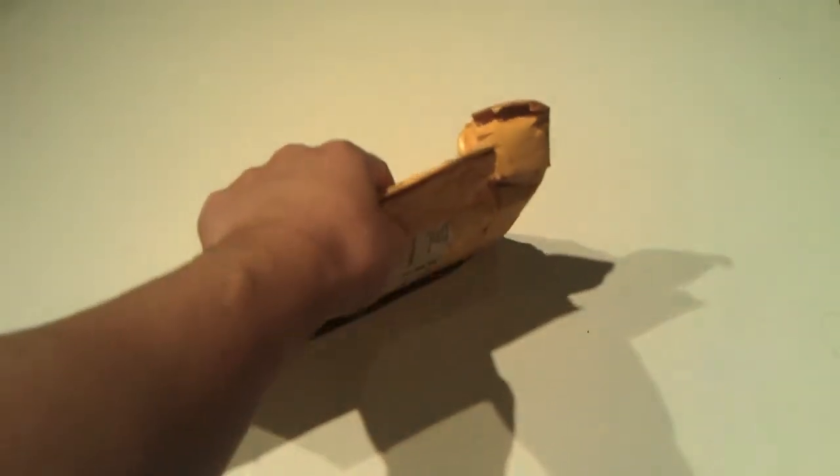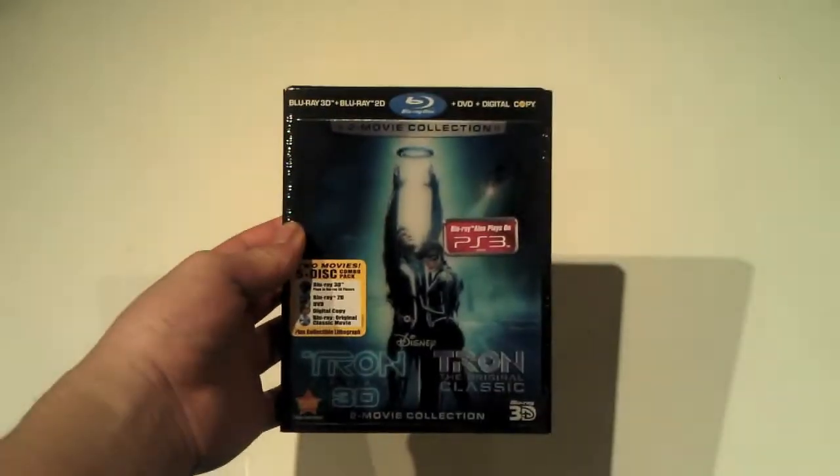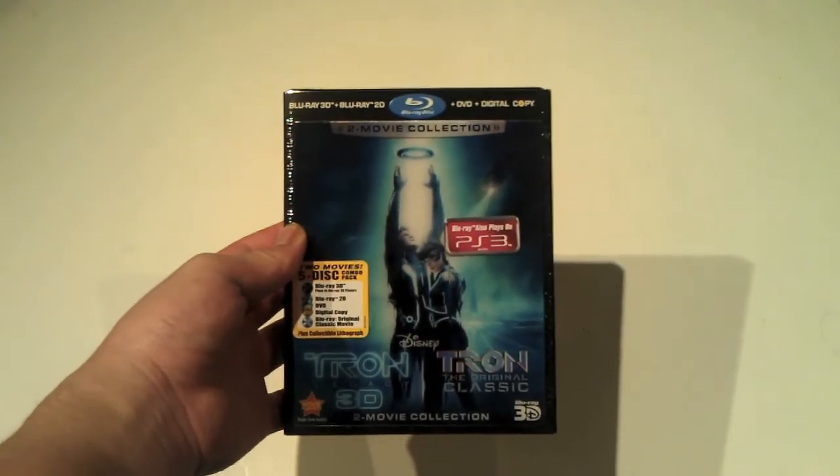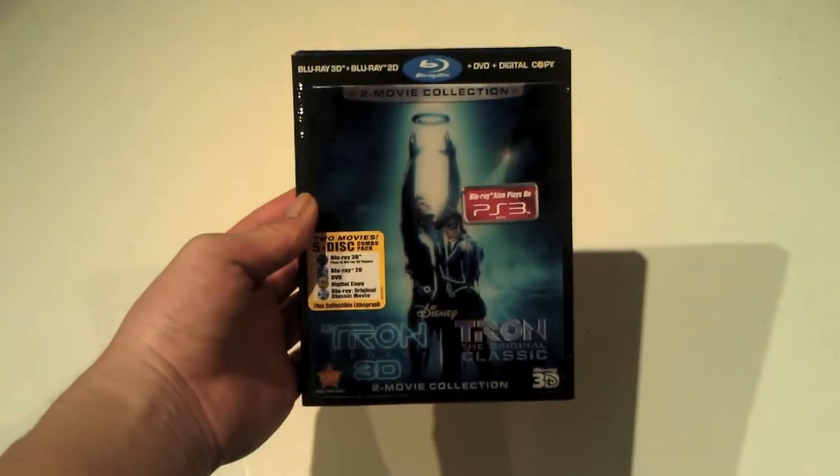I'm pretty big fan of Tron. As you can tell on my channel, it's Tron themed. The reason why I didn't go with the collector's edition is because first off, I didn't even know there was one. And second off, I had been laid off my job and I needed to save money and pay my phone bill.